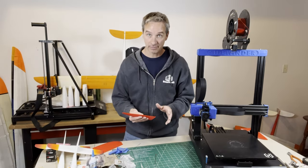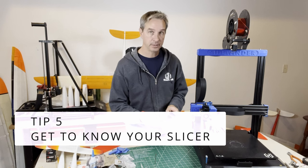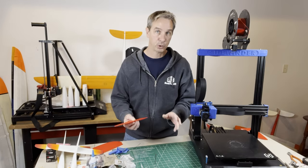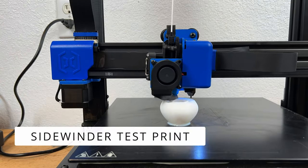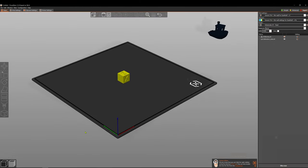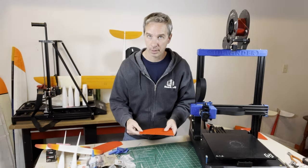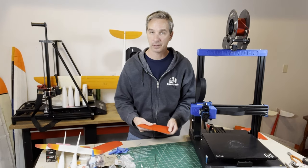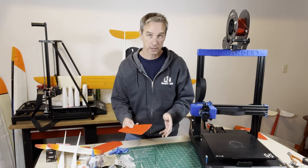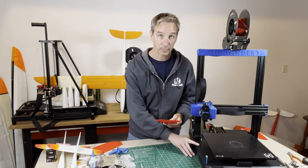Tip number five is to get to know your slicer. If you haven't printed with a 3D printer before, you need to start with simple test prints. There's usually a test print that comes with your printer, or make your own using the 3D print cube or the little boat called the Benchy. Print with PLA first — it's the easiest material to print with. Get to know the slicer you're going to use to slice your parts and transfer them to your printer.